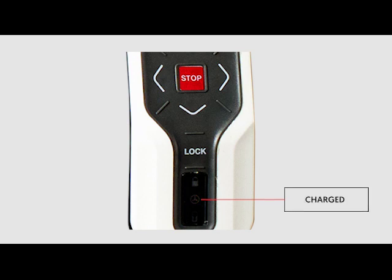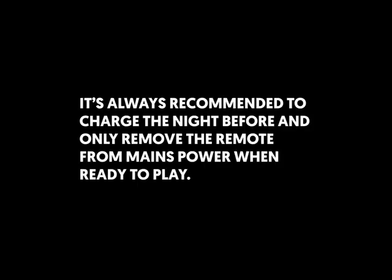Like the smart wheels, the remote can't be overcharged. It's always recommended to charge fully the night before and only remove the remote from mains power and charging when ready to play.